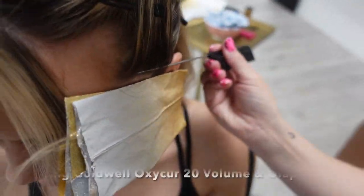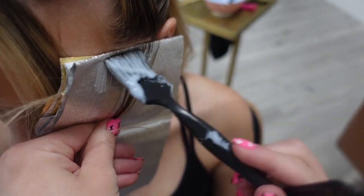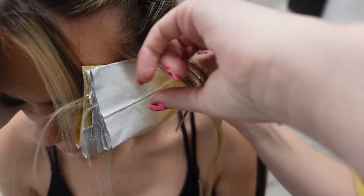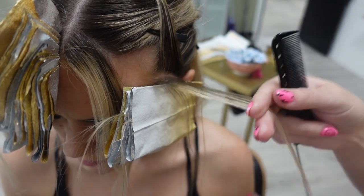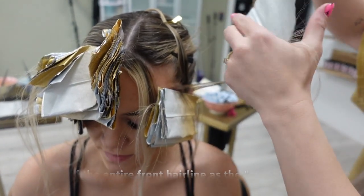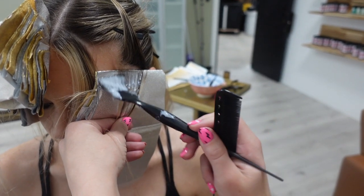We're using Goldwell OxyCure with 20 volume and Olaplex. We focus so much on the money piece, which is awesome and obviously needed because that's what clients see. But you really want to think of the front hairline as the money piece altogether, because the money piece doesn't connect unless all of this does. That's how it's going to look the most natural and not like a stripe in the front.